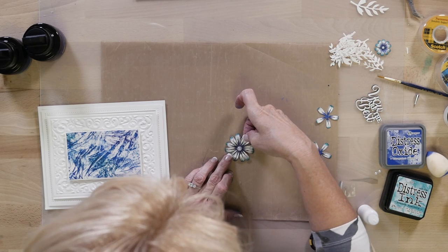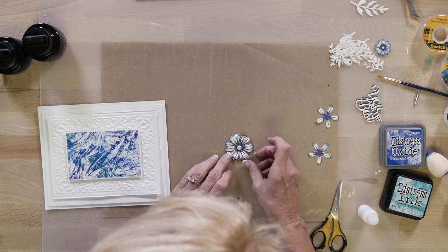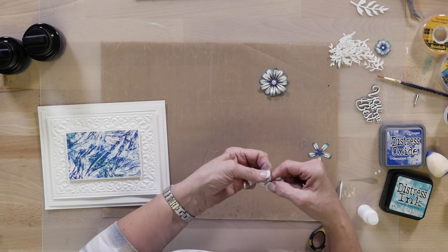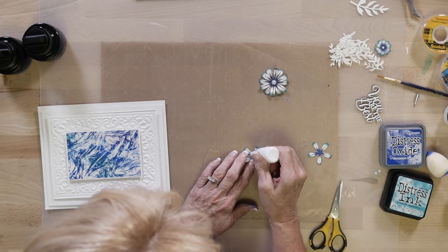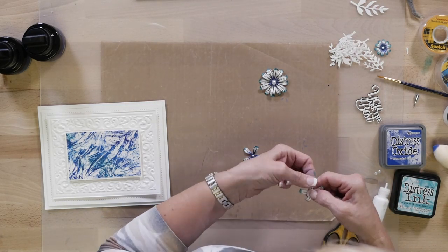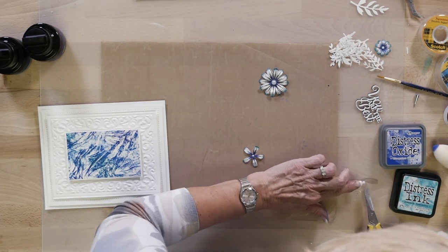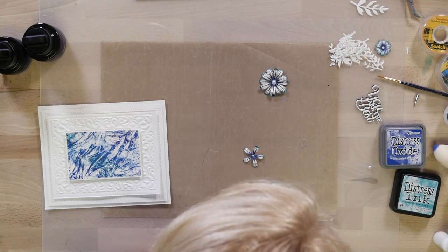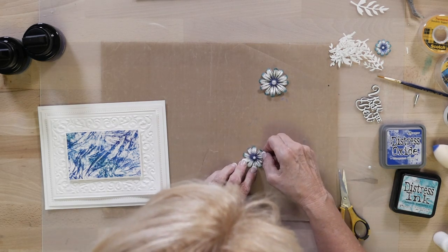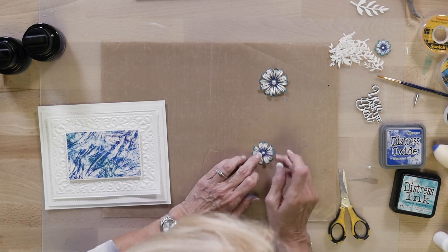We're going to offset that — let's get that to set up. Go back to the smaller ones, work it around, some glue in the middle. I'm going to put a little pearl in the middle of this one. I've got some five-millimeter ones here — right into the center of that — and I'm going to offset that one. See how pretty those look.